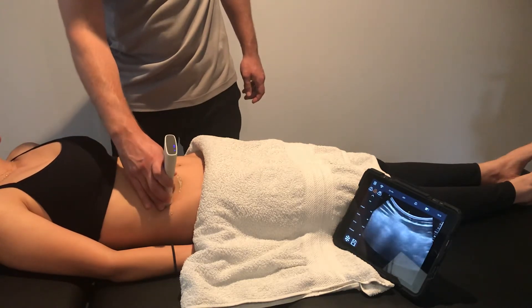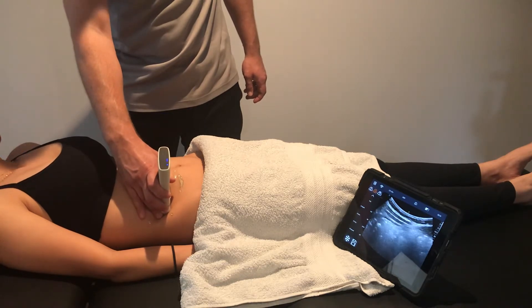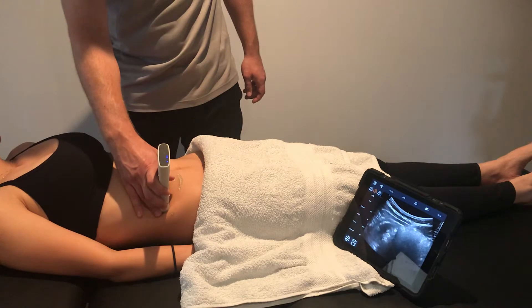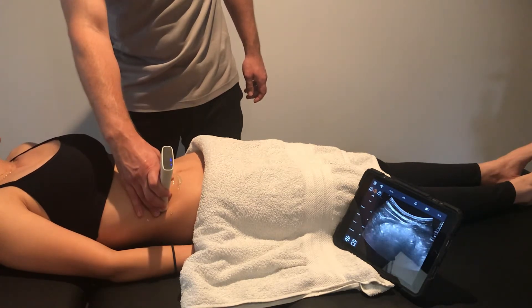When you're comfortable with the image, ask your patient to draw their belly button down towards the spine, and you'll see a contraction of the transverse abdominus. And relax.